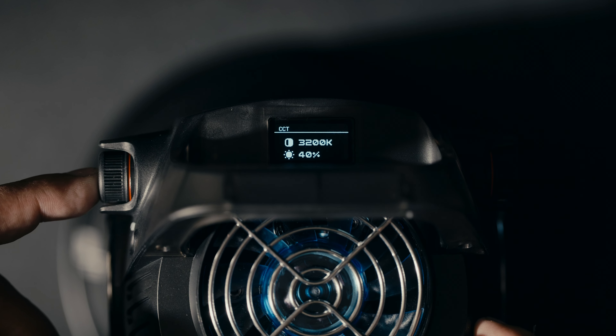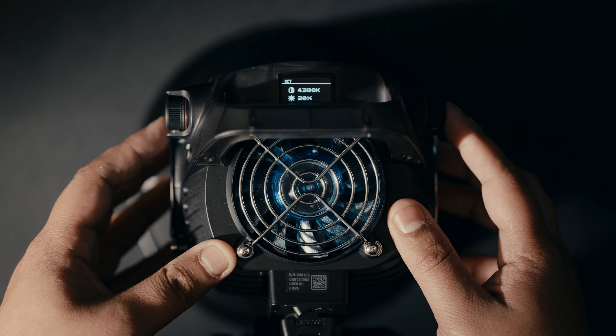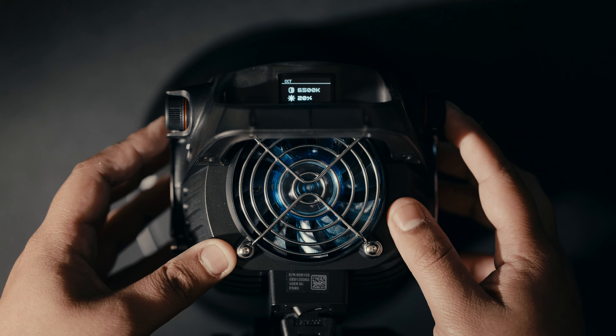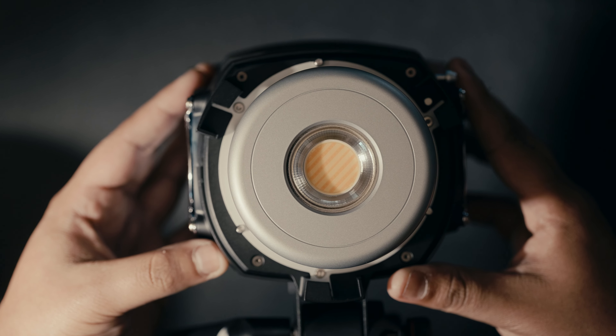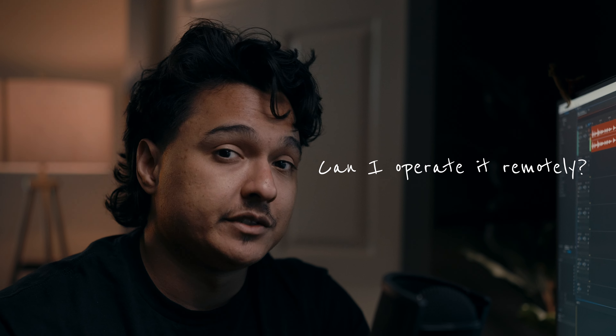So where are the controls? All the controls are built into the side of the light and they're clicky. If you click it, it goes up in 20% intervals and then you can just fine tune from there. On the right side, you have the color temperature. You could do the same thing — it's either the wheel or you could click it and it hops between different color temperatures. Honestly, it's pretty nice.